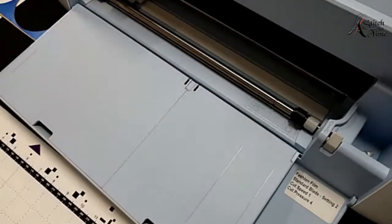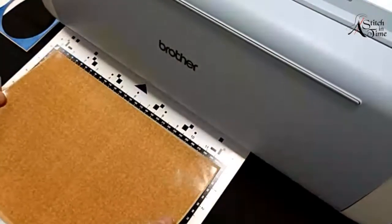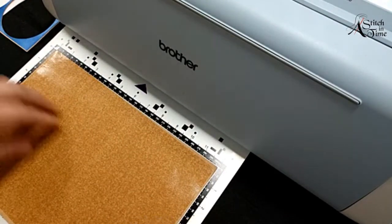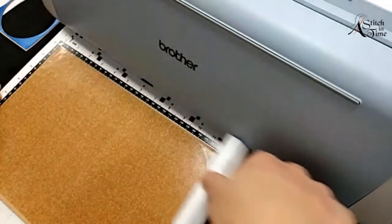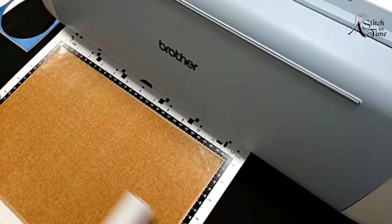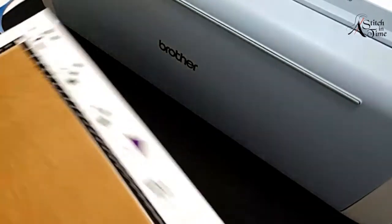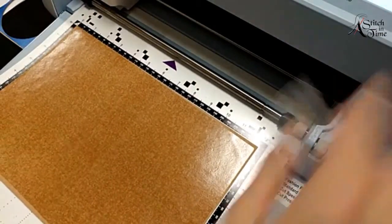Now I'm going to load the front on. I'm going to take this and position it right up at the top there. I'm going to use my little brayer on it to make sure I get all the air out from underneath it and get a nice, firm bond to it. Now I'm going to load my mat back onto my carriage.